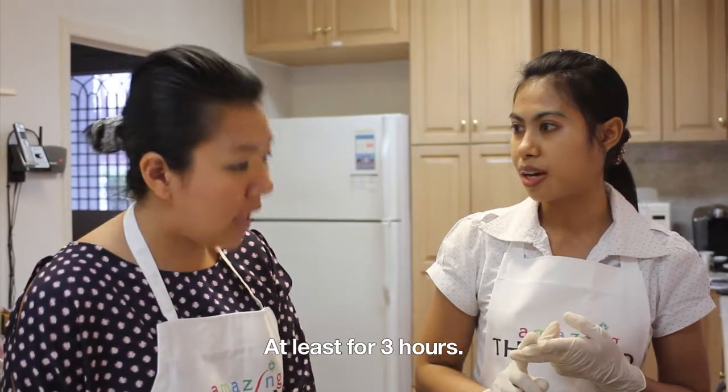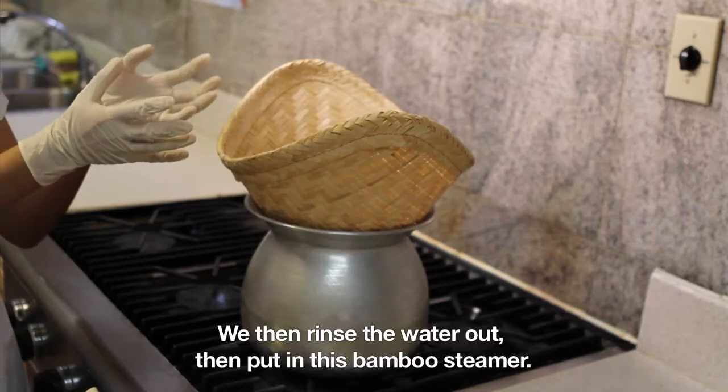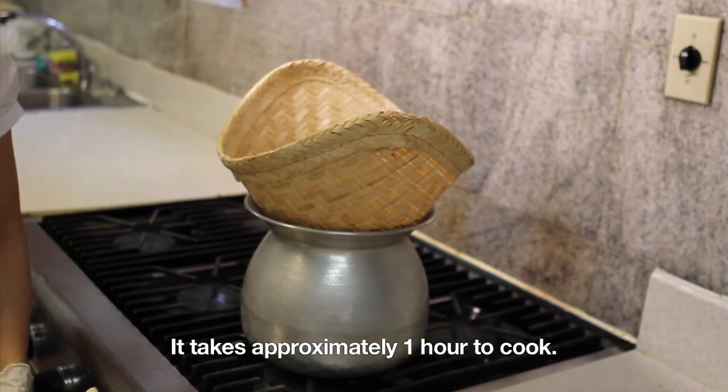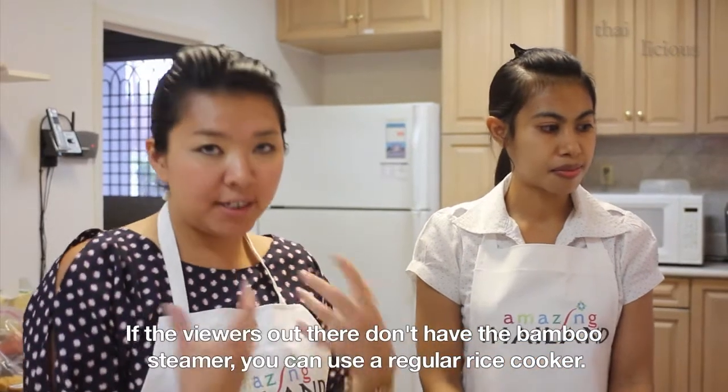She started at about three o'clock in the morning — she soaked the rice for about two hours. So if you want to follow along, soak the rice for about one hour. She steamed it in a bamboo steamer for about one hour. If you don't have a bamboo steamer, you can use a regular steamer.